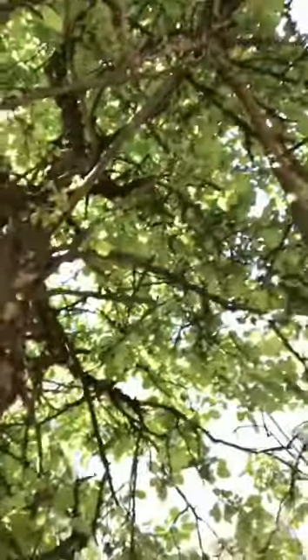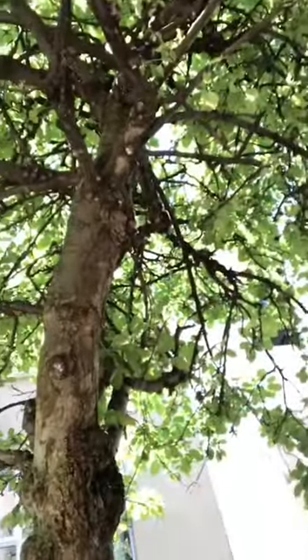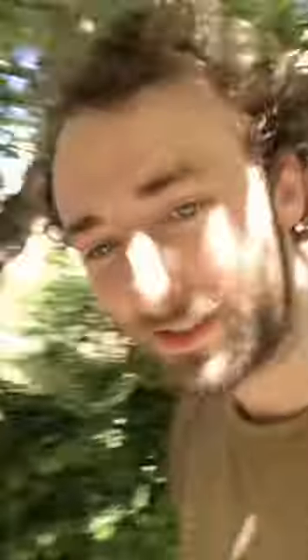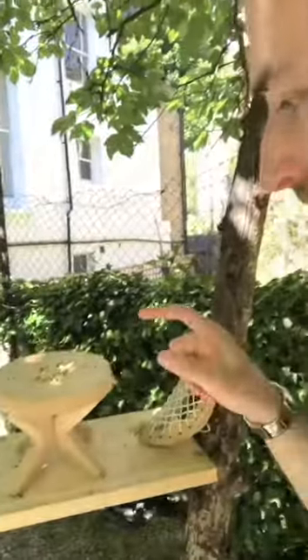So the idea is that the squirrels come down this tree, have a little snack at a classy mid-century modern Danish classic. Failing that, what normally happens is they actually come down and knock the table off and fall off. So I'm yet to get the perfect photo, which is what I'm looking for, but I'll be sure to post it when I do.